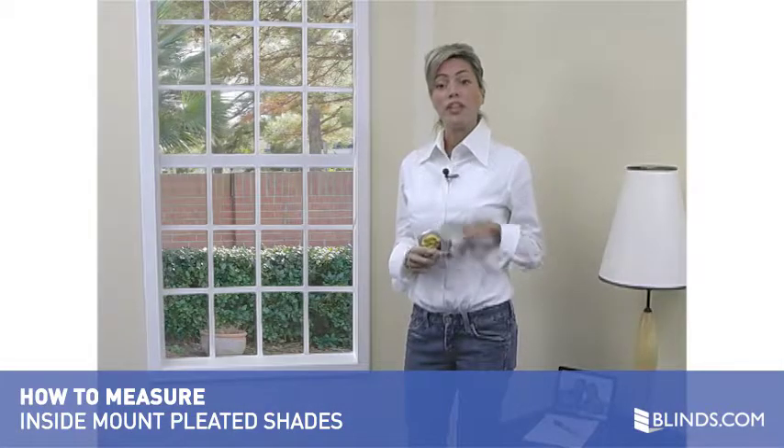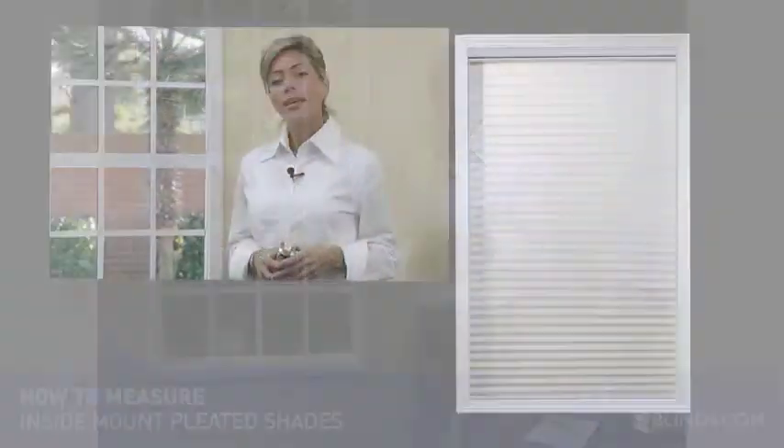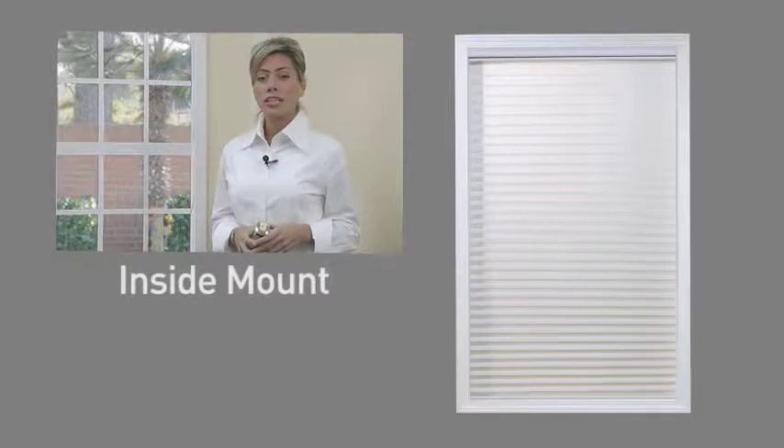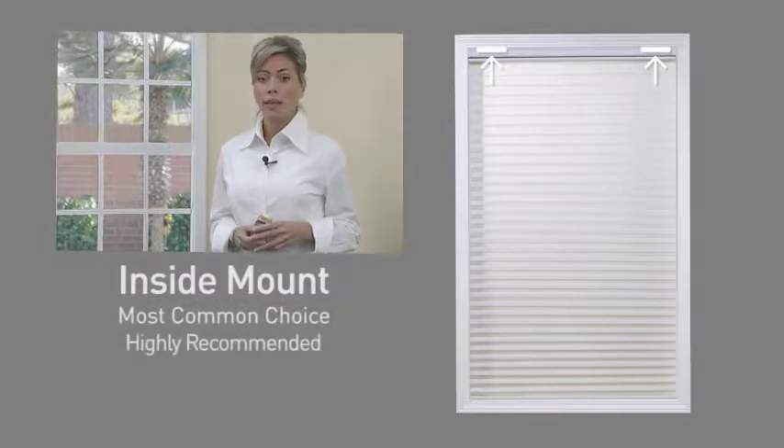Measuring for pleated shades is simple — just two easy steps. In this short video, you will see just how easy it is to measure for an inside mount. Inside mount refers to a shade that is mounted on the inside of your window frame. This type of mount is by far the most common choice and is highly recommended.